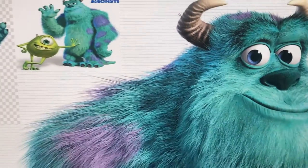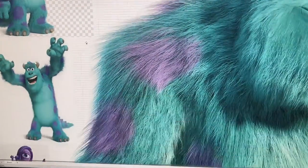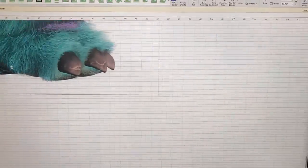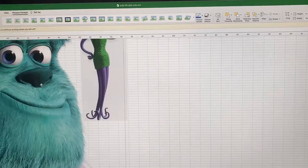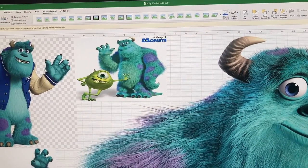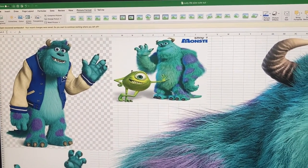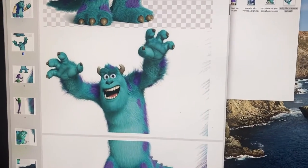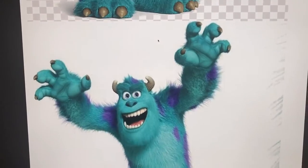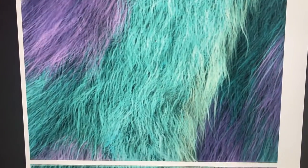Looking at how the printed area is going to look, I added other images to avoid printing blank spaces, because I'm going to Staples or Office Depot to print and I want to max out the page I'm paying for. After that, in Excel you save a PDF file of it.